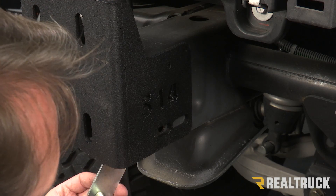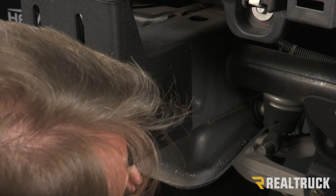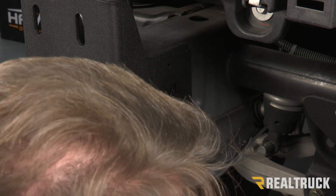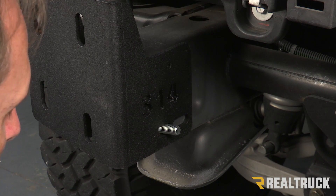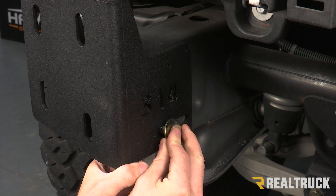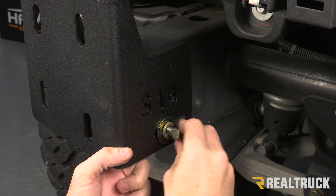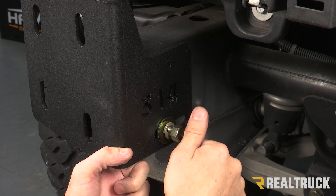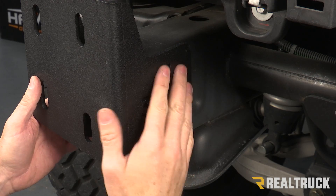Next I'm going to take my third bolt tab, have it facing into the frame again, bring it up and come through this hole. Also with a flat washer, lock washer, and a nut — get that finger tight as well. I'm going to do this on both frame horns.